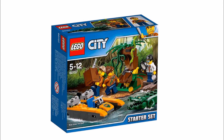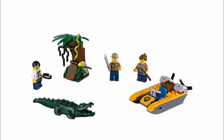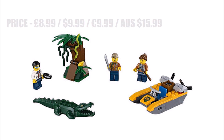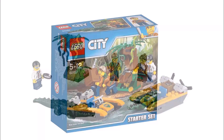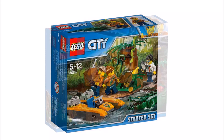Next up is the Jungle Starter Set, which is the same price as other City starter sets but different because you only get three minifigures — the male and female explorers and a scientist with a scared blue glasses face. They've included a crocodile, which is a pretty good creature to get. The builds include a small boat and a jungle tree home to a yellow frog and green snake, making it a great mix of minifigures and wildlife for the price.